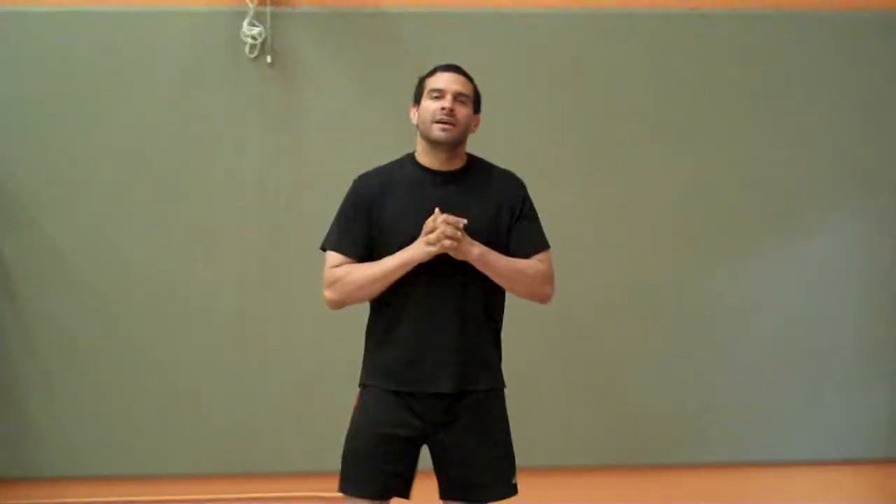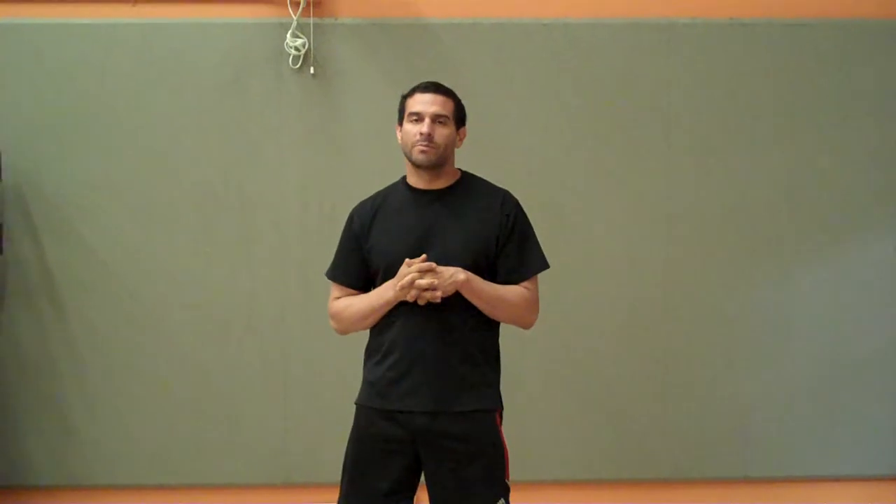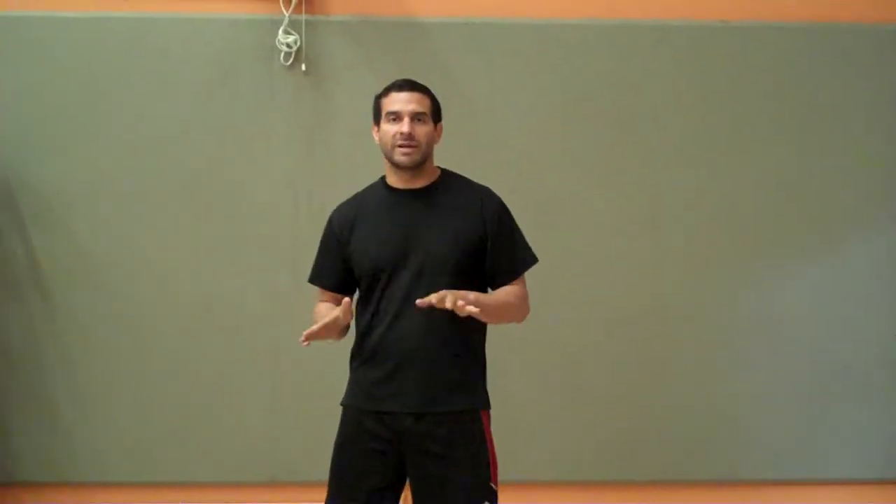Hi, everybody. It's Trainer Ruben again. I've had a request for a couple exercises that people can do at home, specifically glutes and triceps. So I'm going to show you two different exercises — one for each body part — one that's a little more advanced and one that's a little more basic.